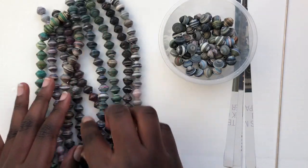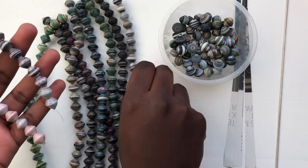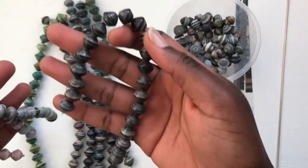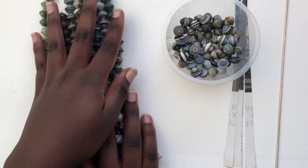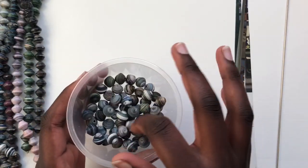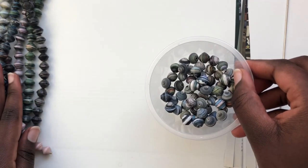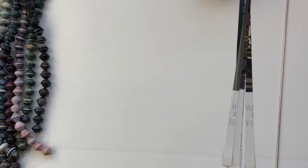The best thing about paper from magazines is you can have multiple colors and different things come up. These ones are unvarnished, so I'm also going to varnish them and put them in this format, and I'll put them on my Etsy shop.